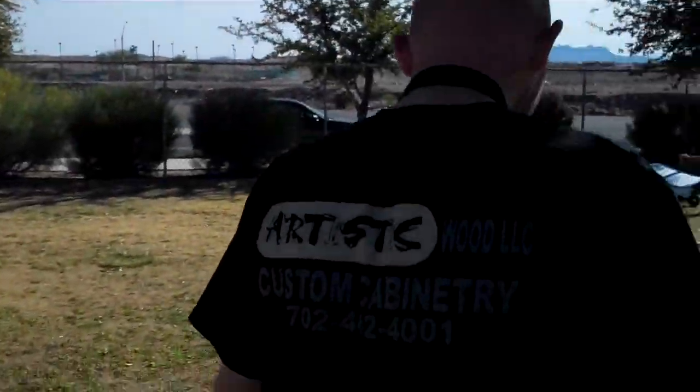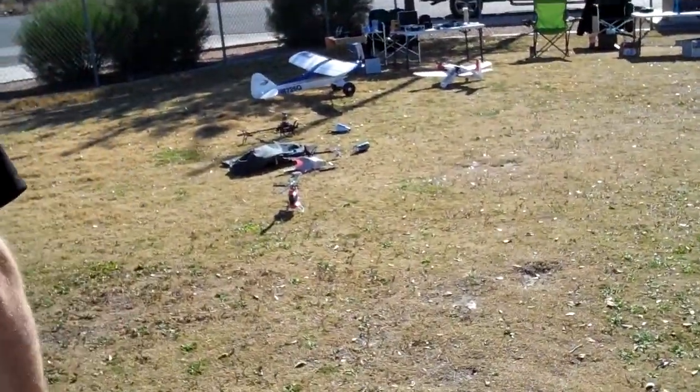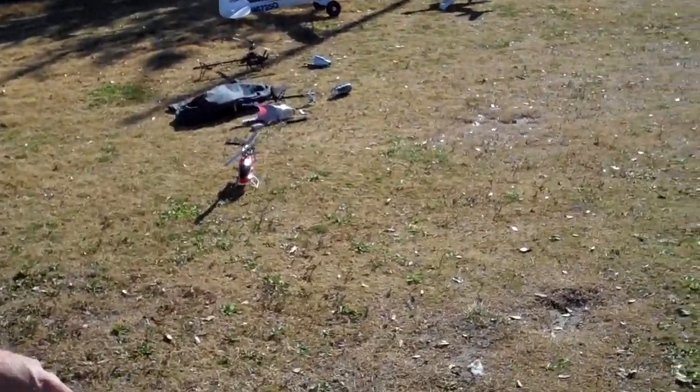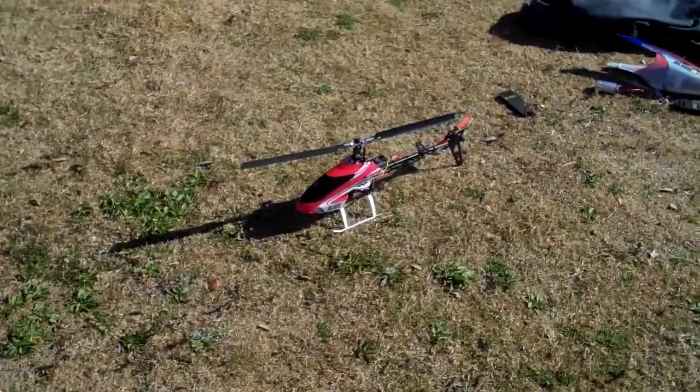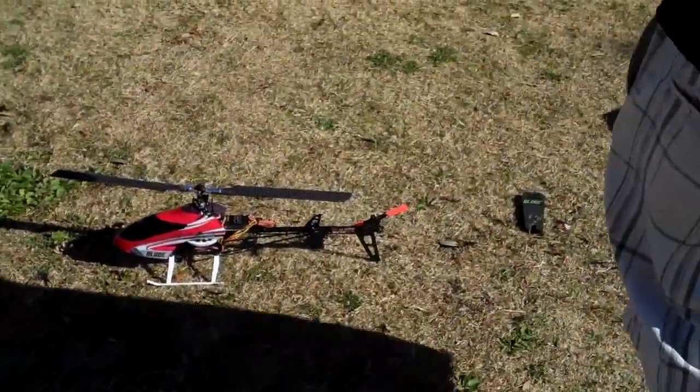I've had to change one motor on mine. Have you? Yeah. Have you ever had those MCPXs? It looks like the same tail motor, you know? Nah, it's different. Is it?